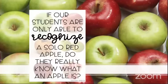Today we are going to do everything with an apple. We have educators and parents, and even our children are students. We ourselves are students. If our students only recognize a solo red apple, the question is: do they really know what an apple is? Do we know what we can do with this one apple? The entire workshop will be built around an apple, right from a toddler to adults.